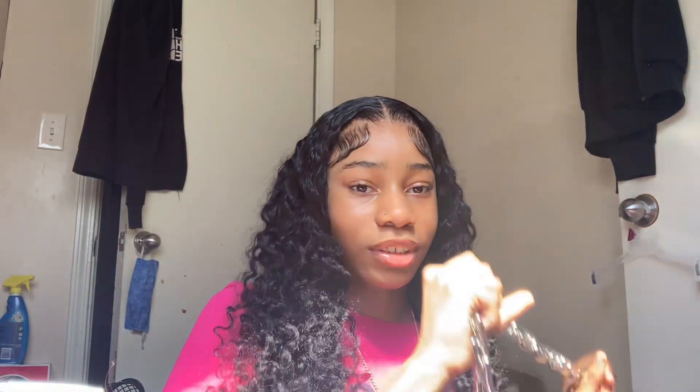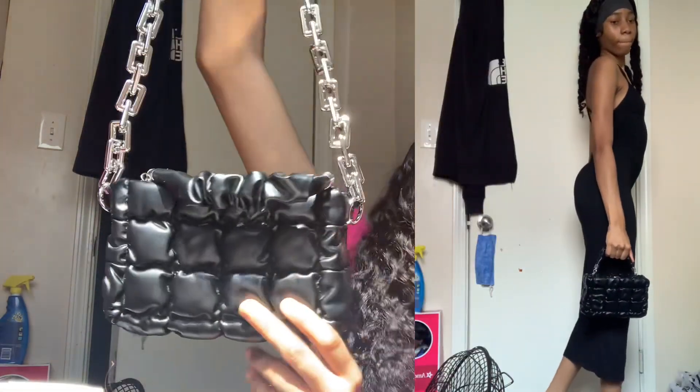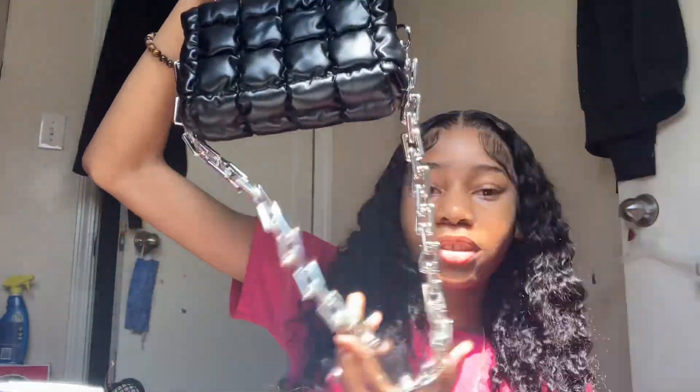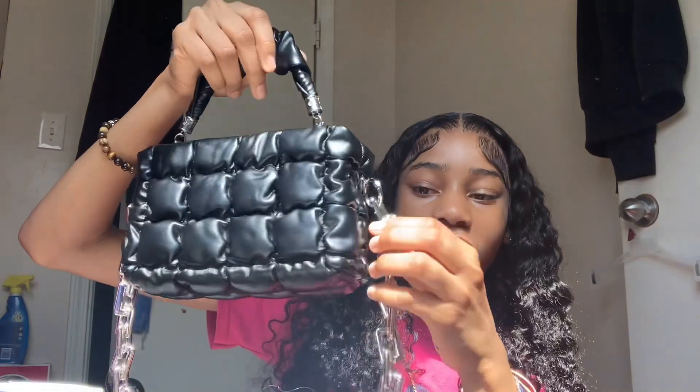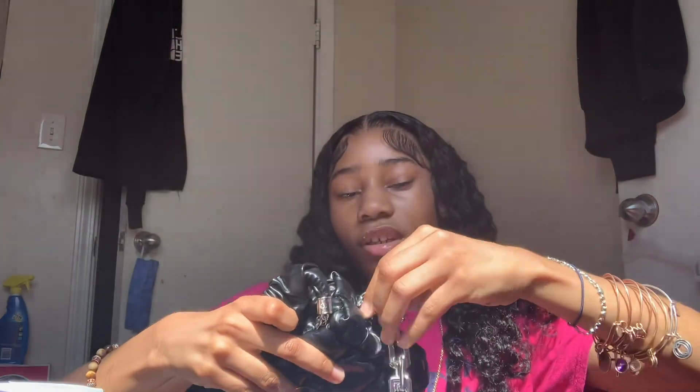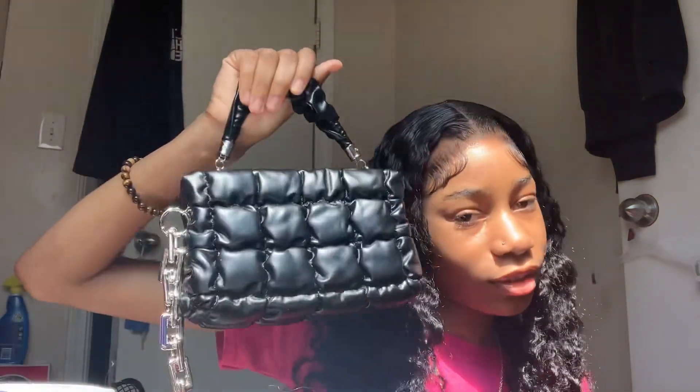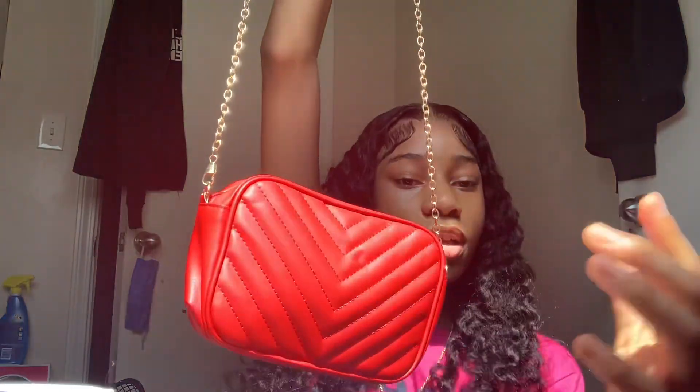I'm going to do the accessories first. The first accessory is this bag — it's cute. You can have it without the chain piece and just clip it off real easily. You can hold it like this, or you can have it as a crossbody with the chain. That's real cute. The next item is another purse — it's this red one with gold, cute crossbody.